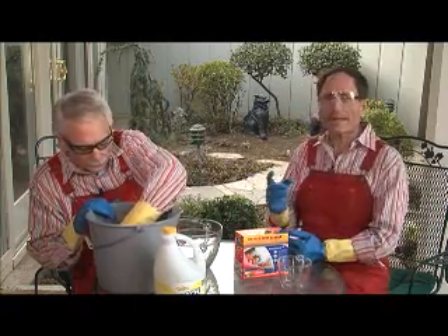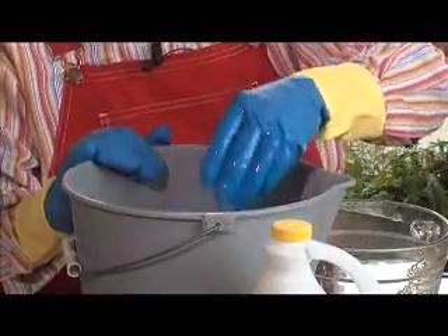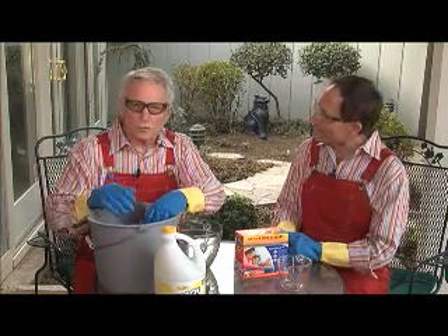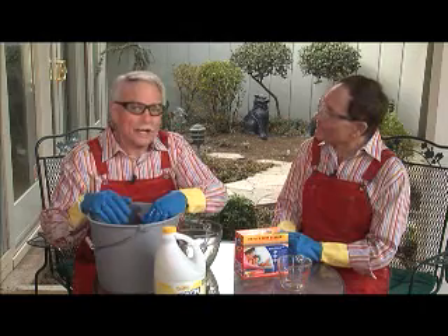This works great inside or out on any painted or colorfast washable surface. Simply spray the concoction onto the black mildew. When it turns white, it's dead. Rinse it with fresh water and towel dry it immediately, because you don't want that mildew to come back.